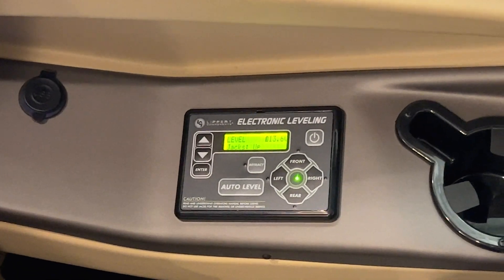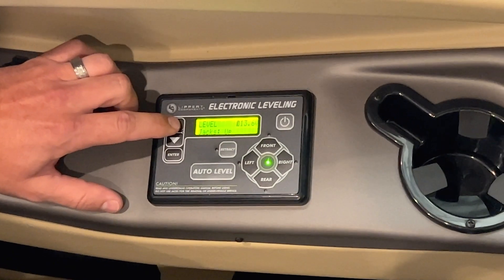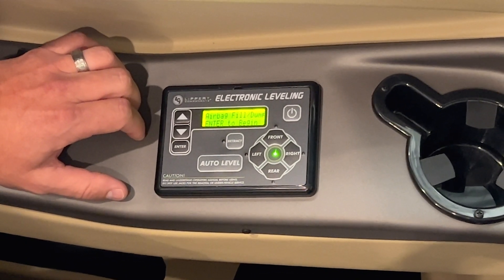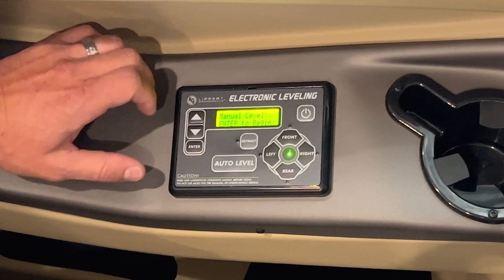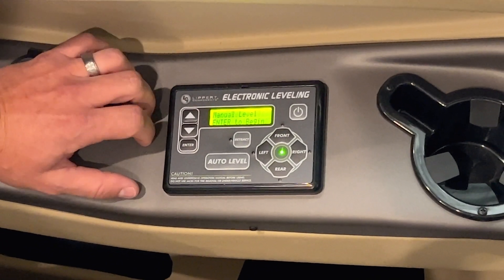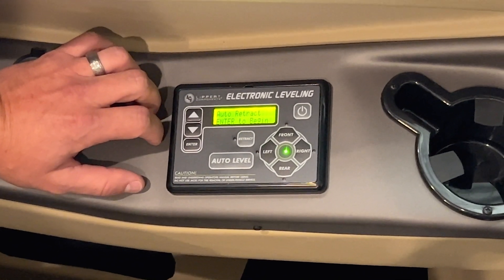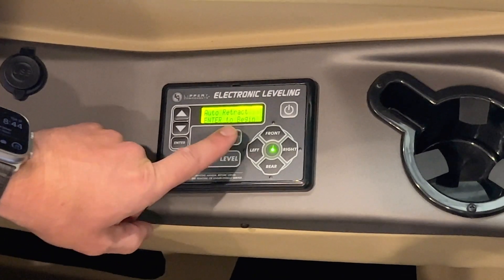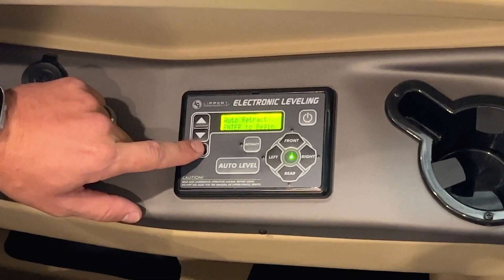Now that we've covered the leveling portion, there are also some manual features. If you hit the up or down arrow you can manually fill or dump your airbags, and you can manually level left, right, up, or down. You can also auto retract — you can hold down the retract button, or press this arrow, go to auto retract, and press enter.